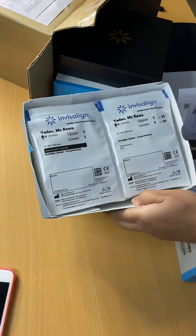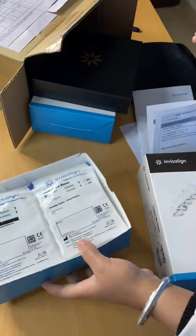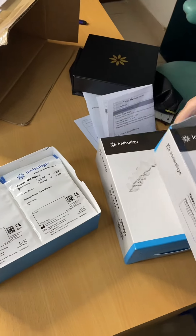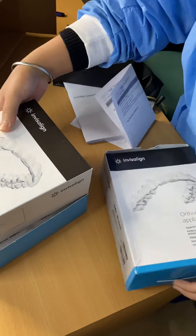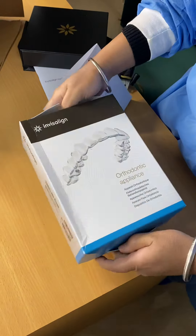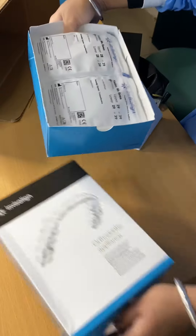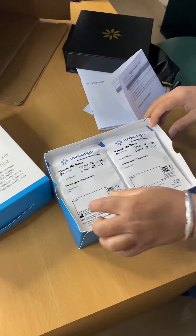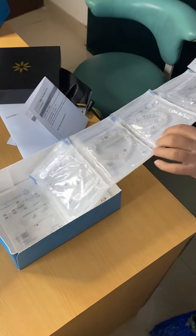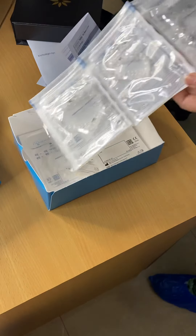This is the attachment template. Similarly, it contains one upper and one lower. Let me show you the other box also. This is the second box, similar to the first box only. It also contains the upper and lower aligners, beautifully made for the specific patient and the specific case, and according to the treatment plan.